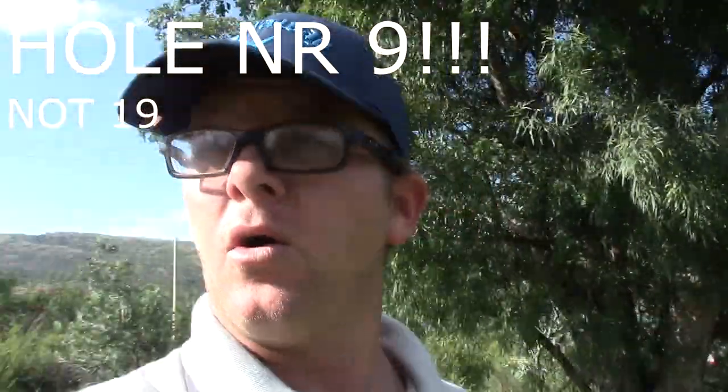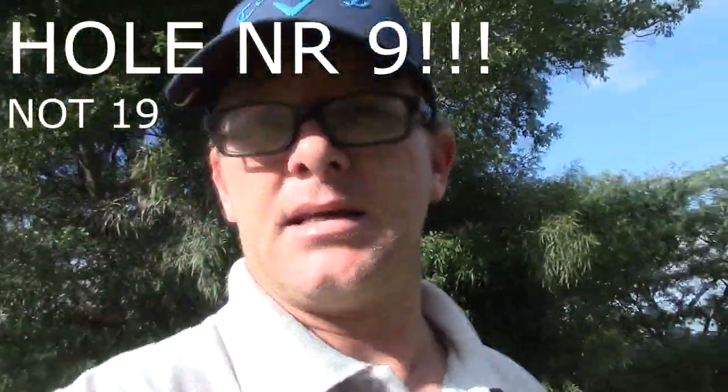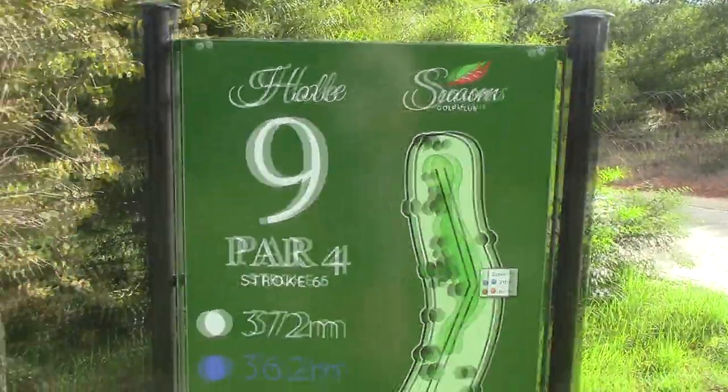Hi guys, Rudy from WTF Golf. I'm at Seasons today on hole number 19. This hole is roughly 372 meters long — it's a bit of a downhill dogleg left. Let me just show you guys what the hole looks like. So 372 from the white tees, and I'm doing a three-in-one video.